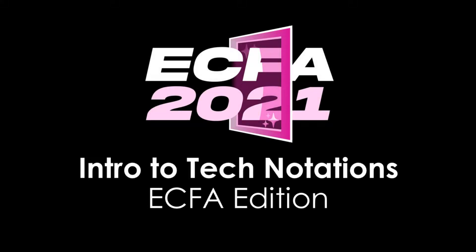This is the ECFA edition of the Intro to Tech Notations video. When ECFA 2021 started, they released their own list of tech notations. Most notations are unchanged from their usual conventions, but I'm going to go over the few things that are different.